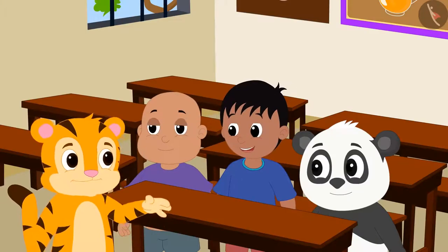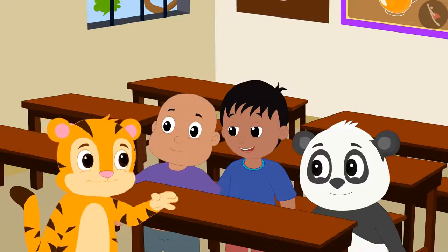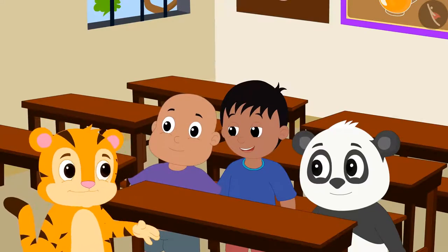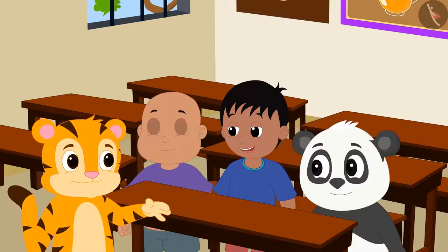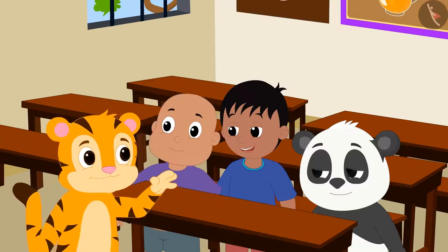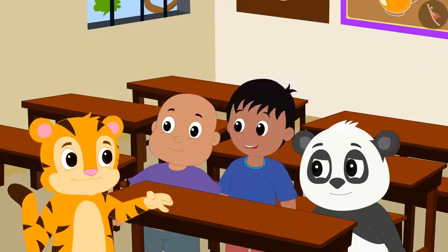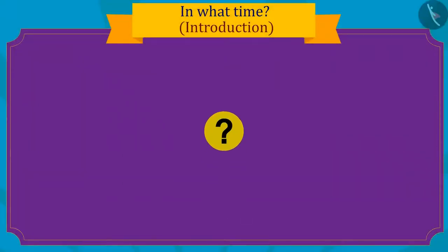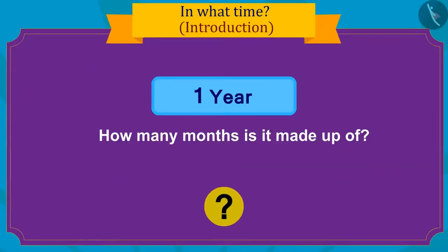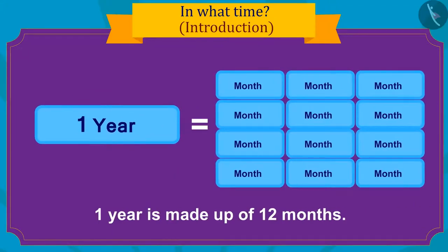Sher Khan told his friends that he is very excited for his birthday and had been looking forward to it for a whole year. After all, he has only one day left. Do you know how many months are in a year? Absolutely right — one year contains a total of twelve months.